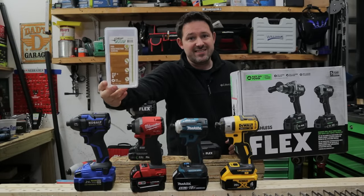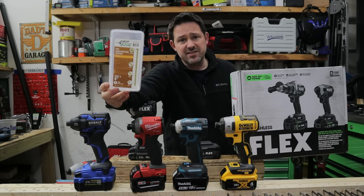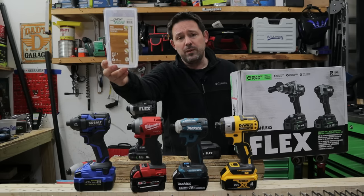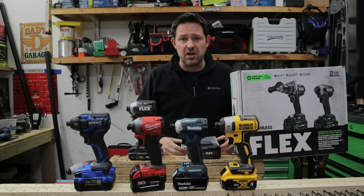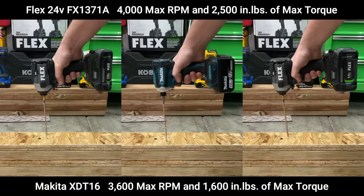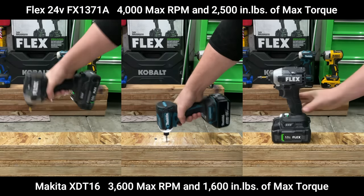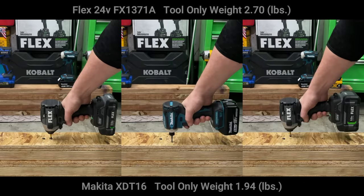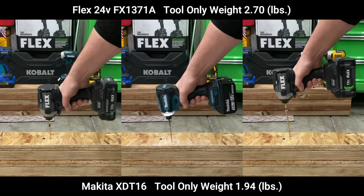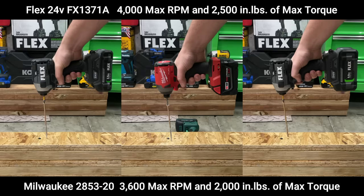We're going to start things off with the 6-inch general construction fastener. This is a T20, and this is going to test a little bit of speed. We're going to be putting them side-by-side as well as all together so you can tell which one is the fastest. Starting with the Makita XDT16 running the 4-amp-hour battery, the Flex 5-amp-hour battery on the right definitely finishes faster. It's a really dead close race with the 2.5-amp-hour battery on the Flex 24-volt. Note that the Makita is a substantially lighter tool than the Flex 24-volt.